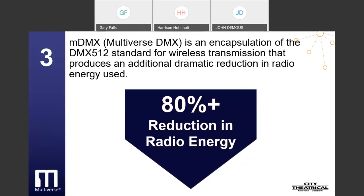The third breakthrough is MDMX, or Multiverse DMX — an encapsulation of the DMX 512 standard for wireless transmission that produces an additional dramatic reduction in radio energy used. MDMX is the heart of Multiverse's ability to reduce radio energy used far beyond the 80% baseline reduction achieved with Multiverse radios. The DMX 512 ANSI standard specifies data redundancy, requiring data to be sent as many as 44 times per second whether a DMX slot is moving or not. Picture an extreme example: someone giving an hour-long speech at a podium, with lights brought up to full in 5 seconds, staying there for an hour, and brought back down to zero in 5 seconds.